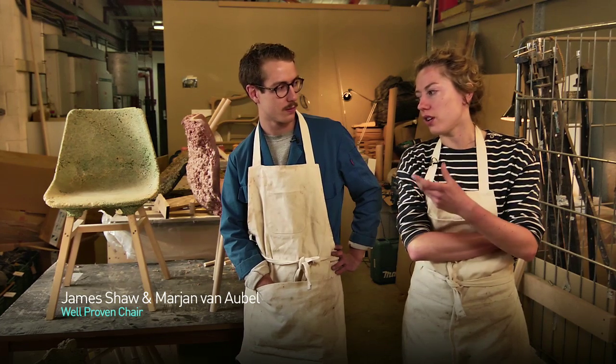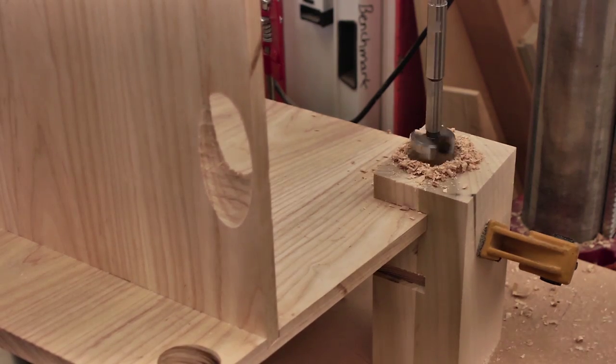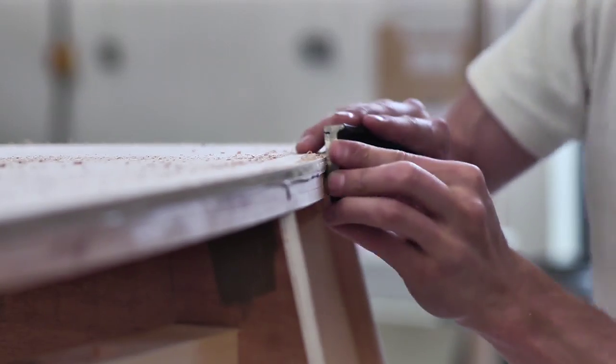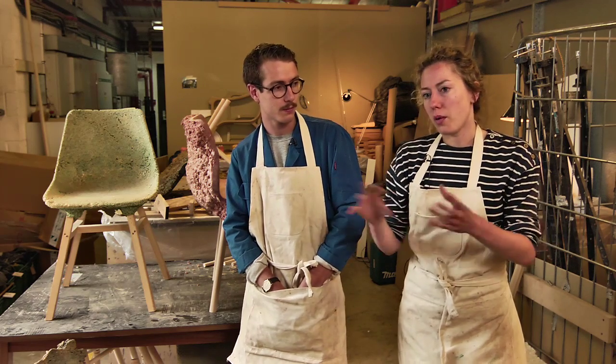Wood has a waste percentage of like 50%. Within a factory — a wood factory like this — the wood that comes in in plank form, 50 to 80% of that is just going to be left as chippings. So we want to create something with this material.